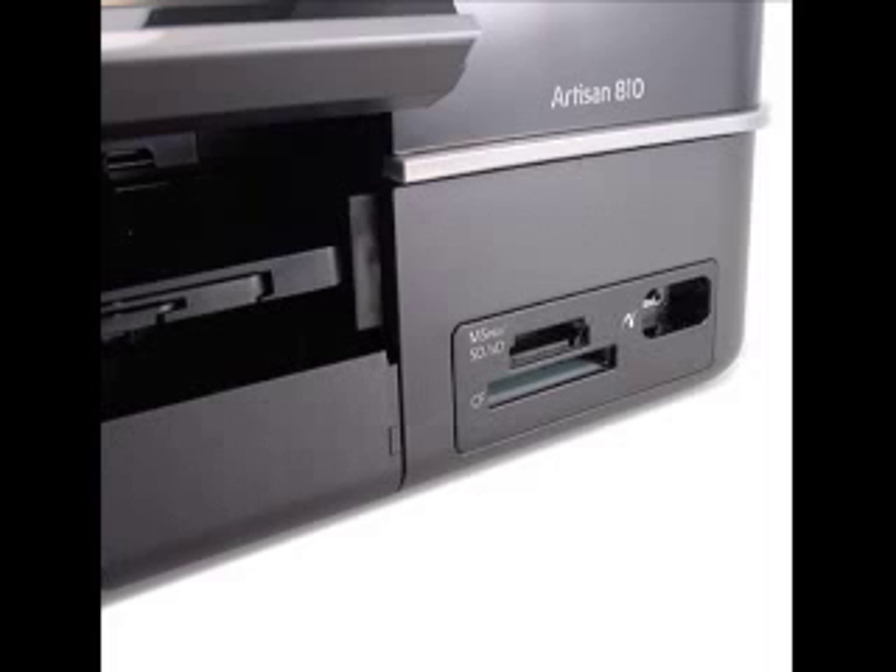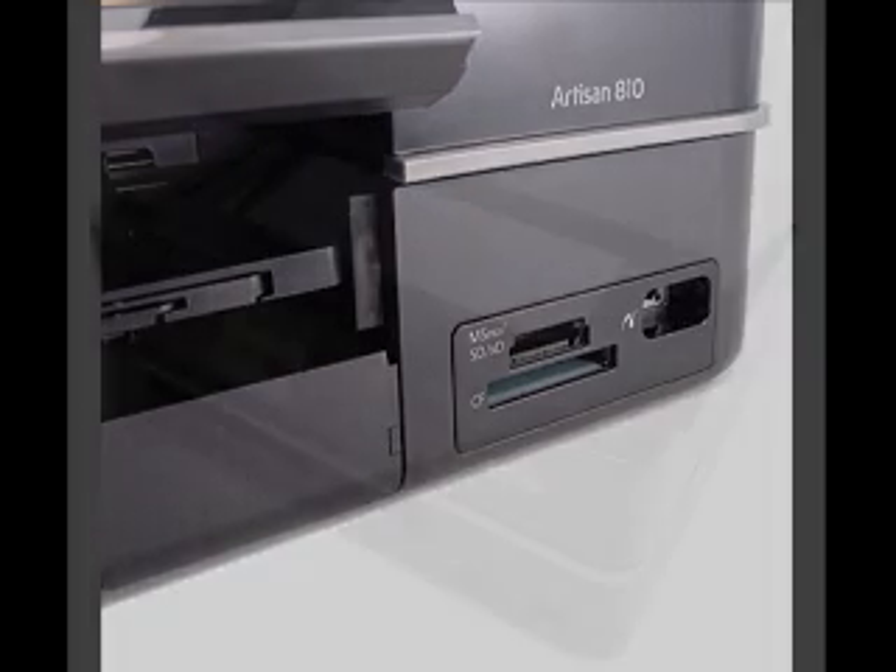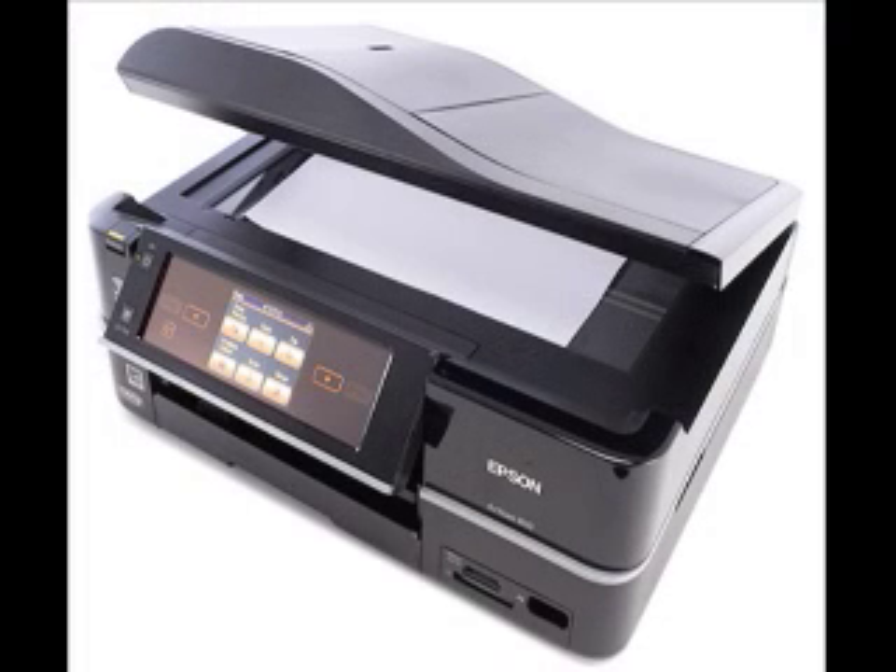In addition to faxing and emailing, the all-in-one's most noticeable office-centric feature is a 30-page automatic document feeder to handle multi-page documents easily, as well as give you a way to scan, copy, and fax legal-sized pages — a feature that most offices can make use of at least occasionally.